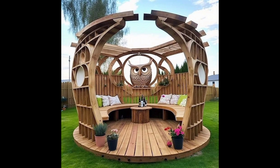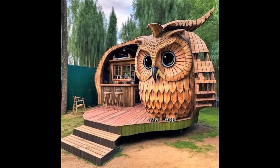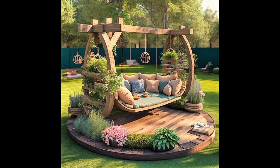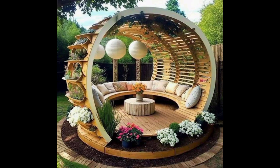An idea for incorporating a garden gazebo or arbor into your outdoor space is to use them as a focal point for a garden path or walkway. Placing an arbor at the entrance of a garden path creates a welcoming and inviting entrance, while a garden gazebo at the end of the path offers a beautiful and relaxing destination.